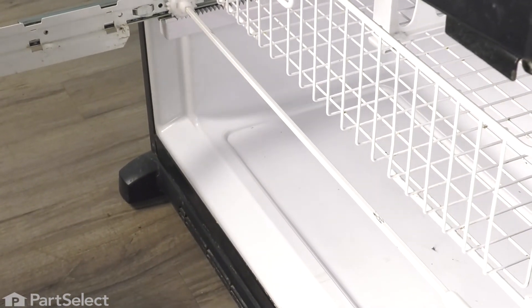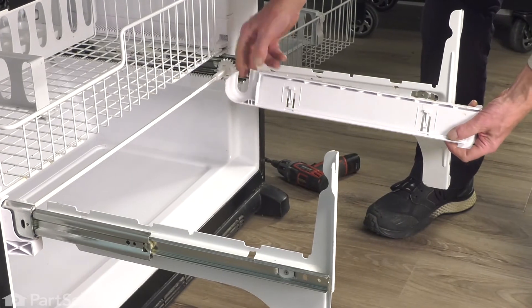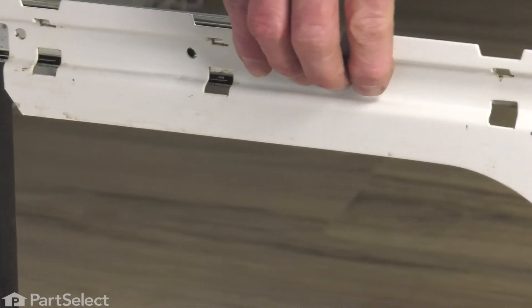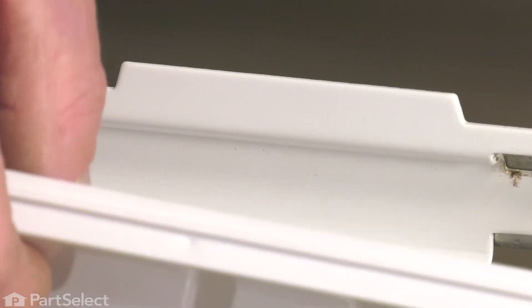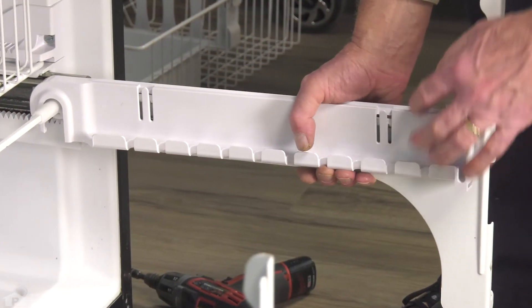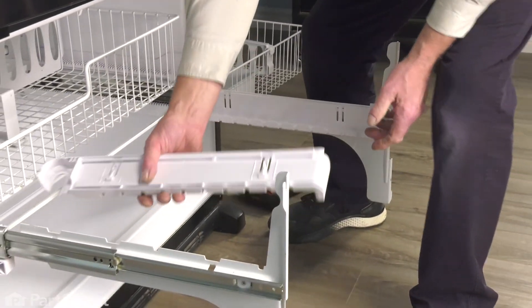Now we're ready to install the rest of that lower basket. Next, we need to put those side covers back on. We want to make sure that we line up these two hooks on the bottom into the respective slots on that metal bracket. The top edge needs to sit over the top of that metal bracket. Engage the wheel and rod at the back, then just snap them down into place until the locking tabs hold them there. Do the same for both sides.